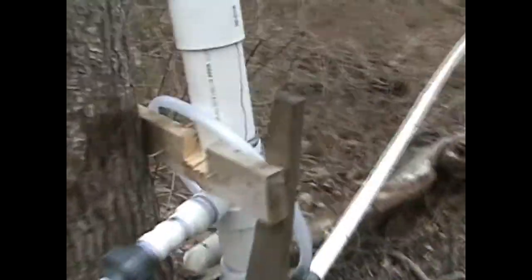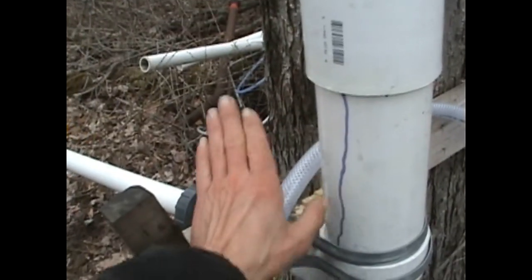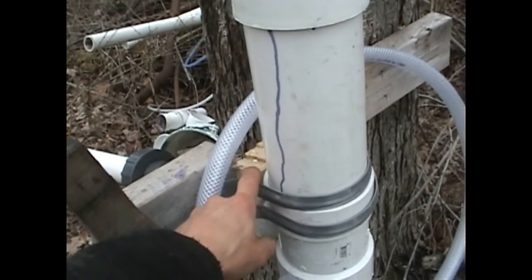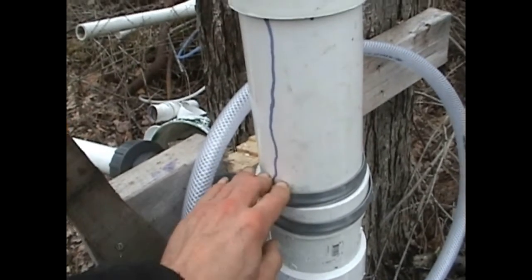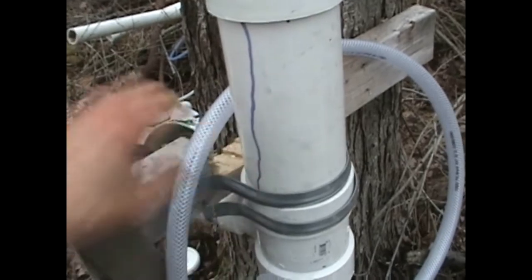Had to mess with the elevation a little bit. With the new standpipe I actually had to drop where it sat, because it was sitting on top of this. I dropped down to the notch that you see I made there, and it still wasn't quite staying above the intake when it was cycling, so I took it down a couple more inches. Now we seem to be solid.